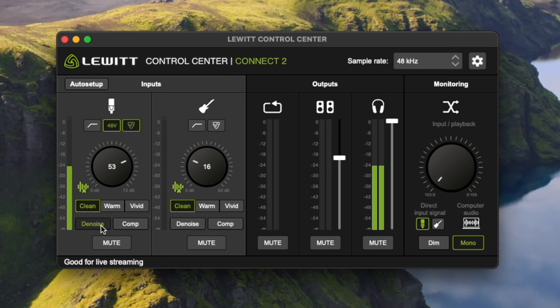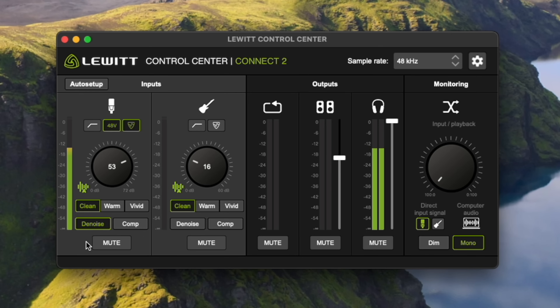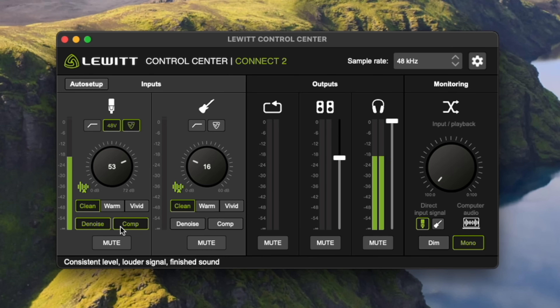You have the option to use a denoiser, which works pretty cool. If I click denoise, it asks me to be quiet for a second and listen to the environment, then it applies a noise filter to get the cleanest audio possible. I can also add a compressor — a compressor reduces your highs, boosts your lows, and makes your signal more compressed but also more stable. Especially with spoken word, that prevents listeners from having to constantly turn the volume up and down.